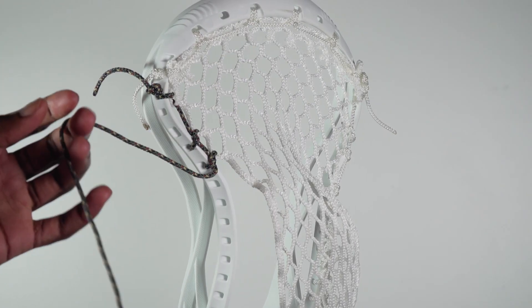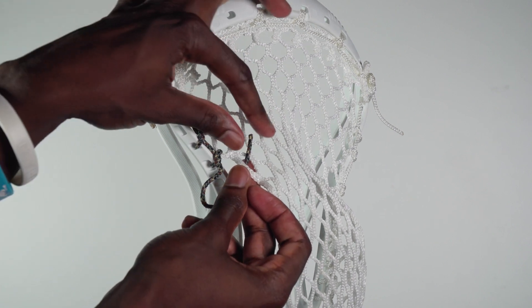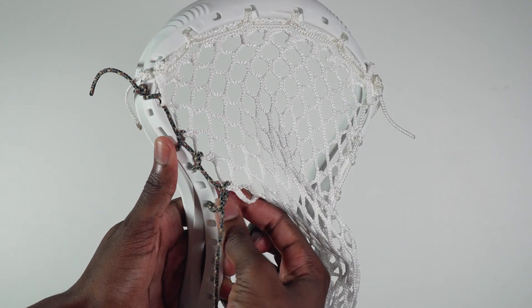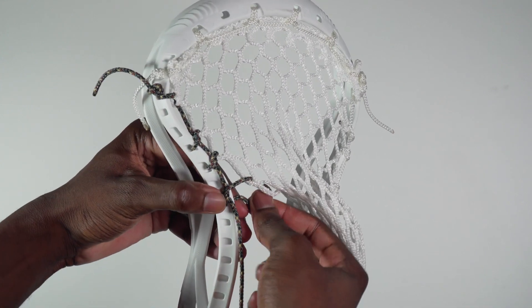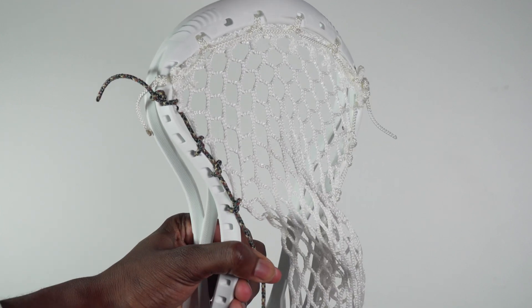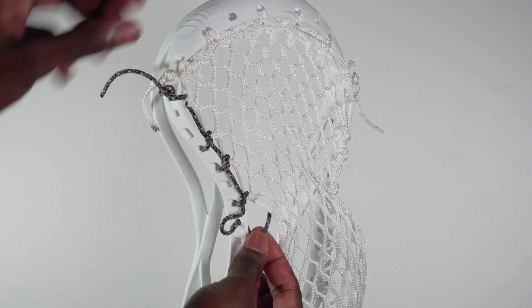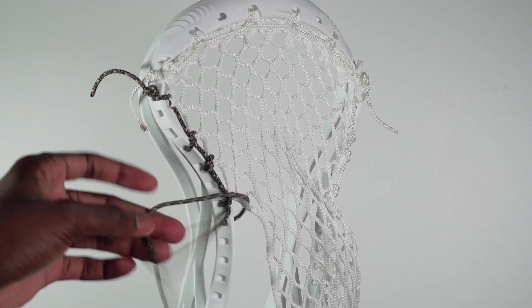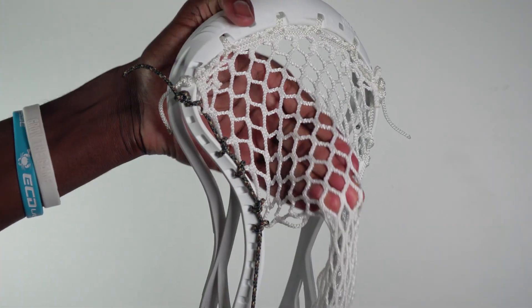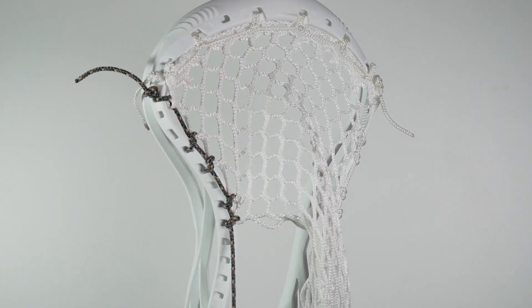Now we're going to skip one more sidewall hole and do another knot — into the plastic from the outside, leaving that loop. Go from the front of the mesh and up and through that next available mesh loop. Take your leading end string, go from the back and through that loop. Take your string from the inside, pull the slack through. Take your fingertips, pinch the sidewall string and make sure it rests on top of that bottom rail. Pull your leading end string straight down and make sure these knots are nice and tight. Do that one more time — this is going to help create that channel. As you can see, this tighter portion on the side will make sure that the ball comes out accurately and consistently.